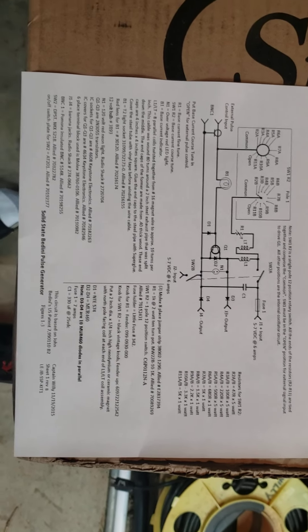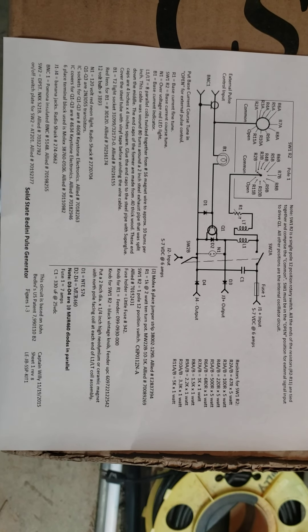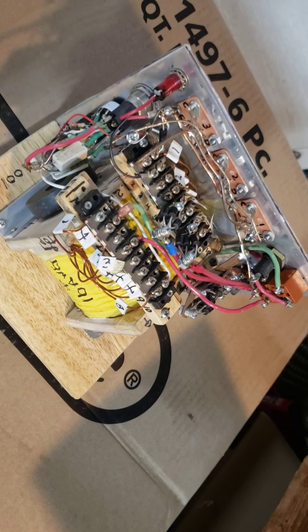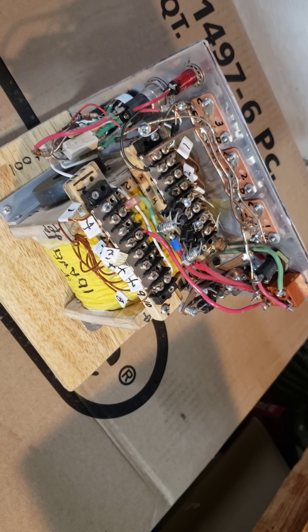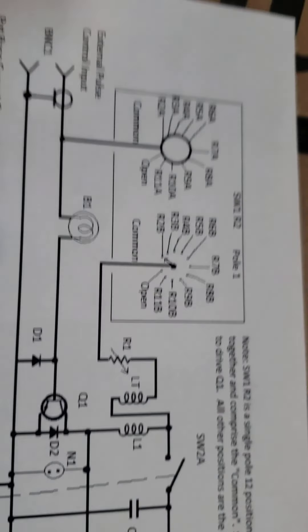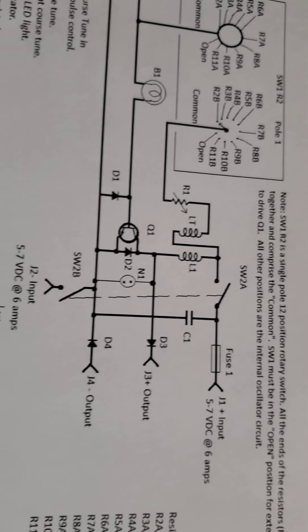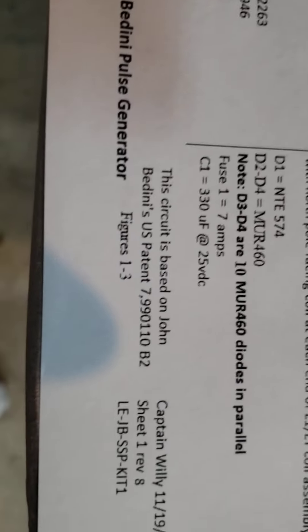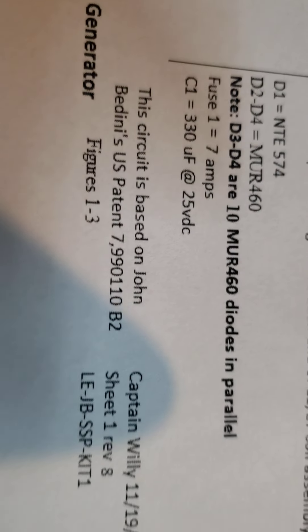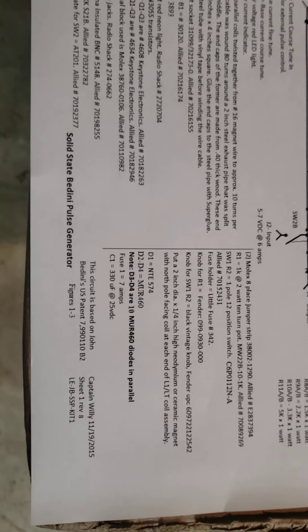What we have here is the solid state Bedini pulse generator — this is the baby version compared to the one I showed in the last video about HHO gas made from three volts DC. This is the circuit I designed based on information from the Bedini patent. That's the patent number right there, and that's the drawing number.